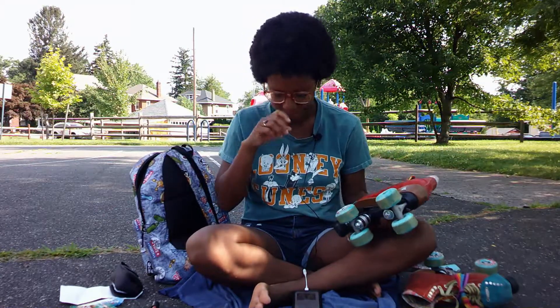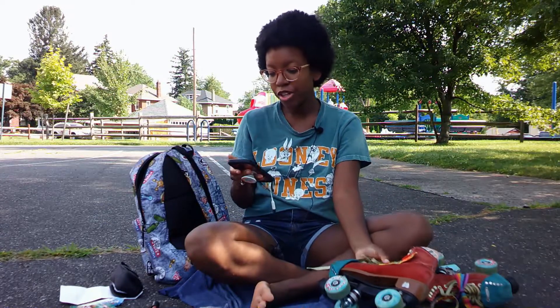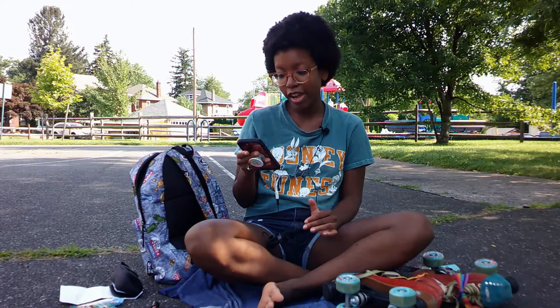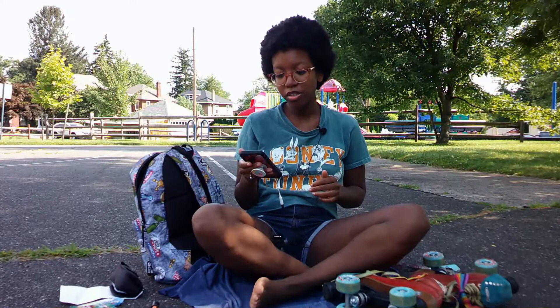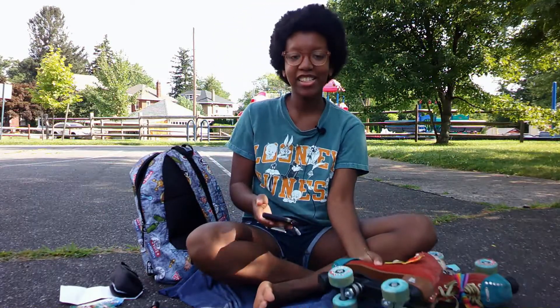All right, I spun each wheel. If the wheel stops before you can count to eight seconds, that means they are too tight. If the wheel stops after counting to eight, make sure the wheel doesn't wiggle side to side. I'll do the eight-second test.